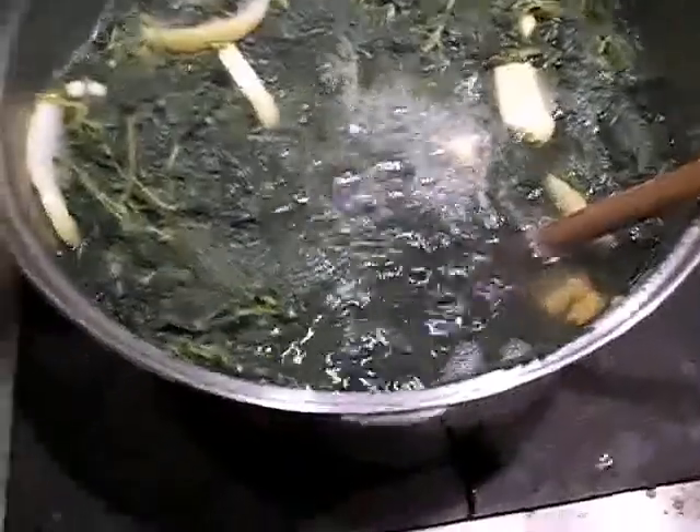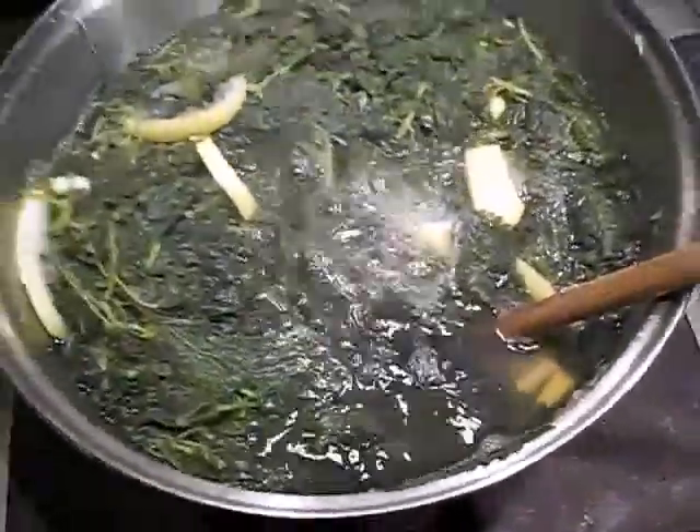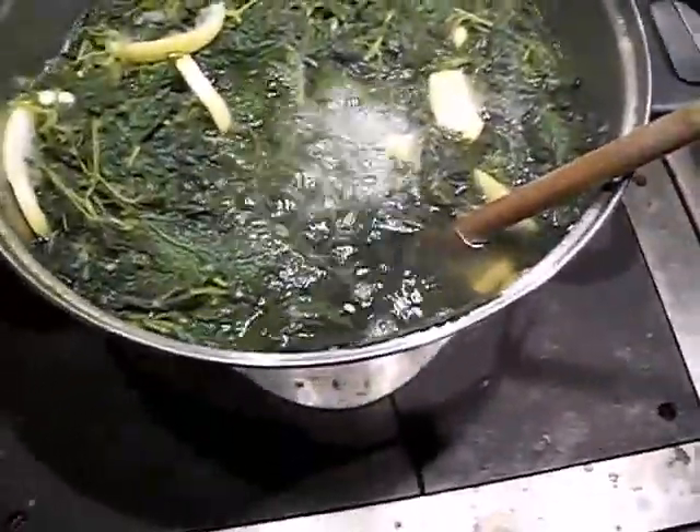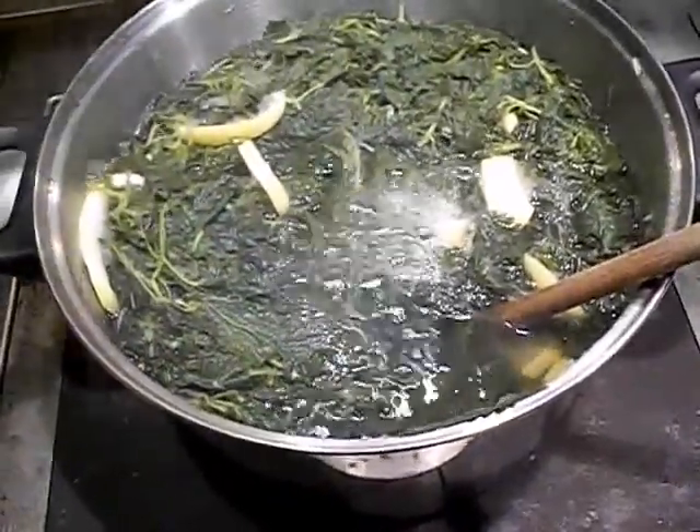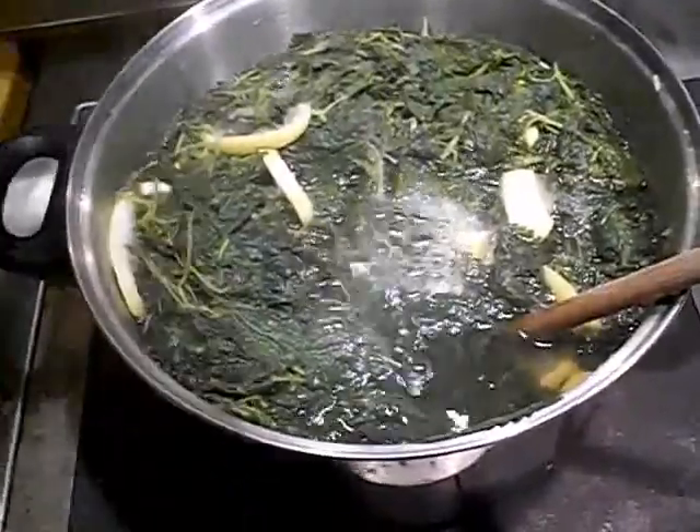Five minutes to go — it's been boiling. It smells like spinach, and quite nice with the lemon. Five minutes and I'll strain it.